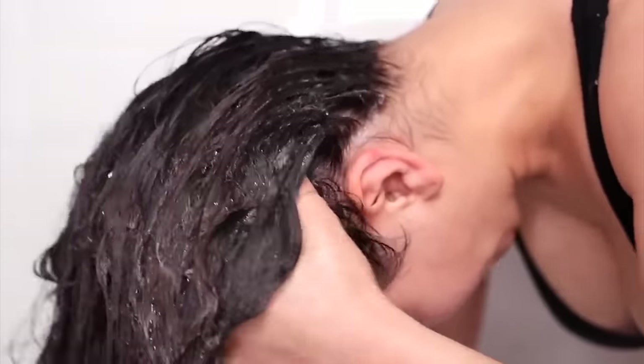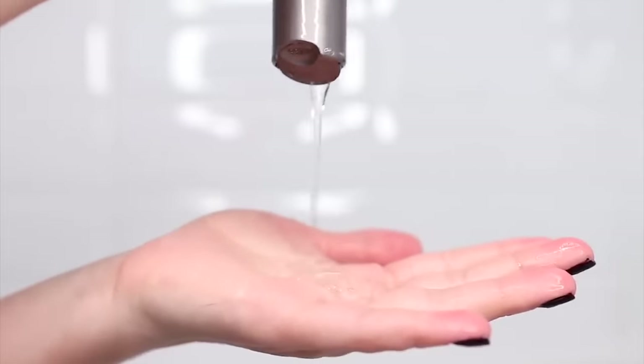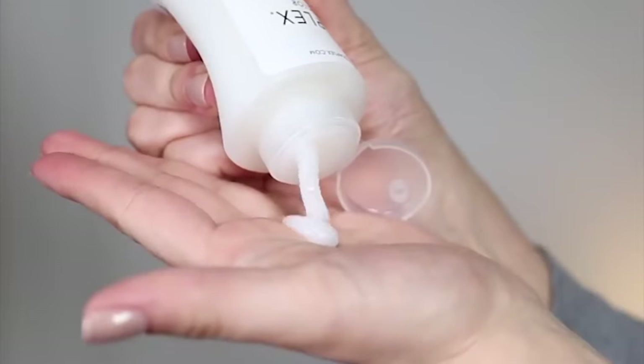Olaplex hack number three: shampoo your hair from roots to ends using a clarifying shampoo before you use number three and/or zero. After you gently clarify roots to ends — you want to make sure all residue, including silicone residue on your ends, is completely gone — you dry your hair with a gentle towel, apply number zero all over your hair, wait 10 minutes, then apply number three. Wait 45 minutes, then gently shampoo and condition. By shampooing first, you remove every barrier so Olaplex can fully penetrate the hair shaft and repair broken bonds.